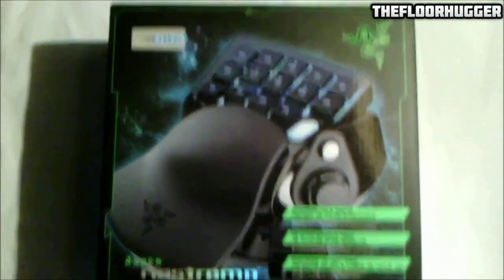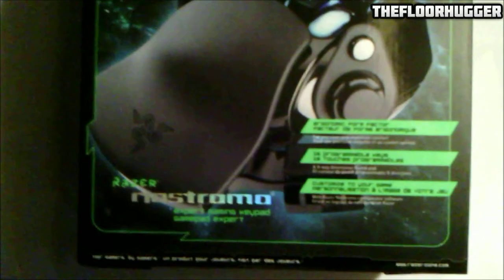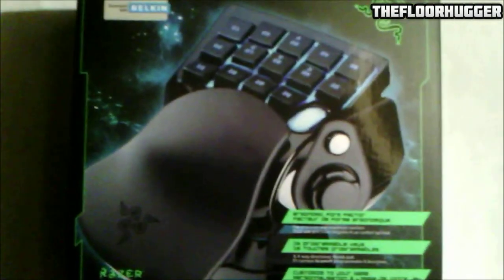I bought this for my birthday, it was a gift for me, because I wanted to try it out. I don't have a proper gaming keyboard, I don't even have a proper keyboard — I use my laptop, and it's a little hard when I'm trying to game, and that's why I got it.